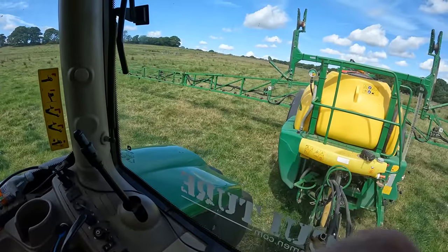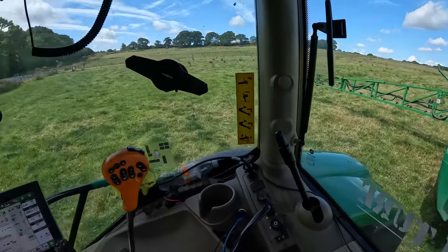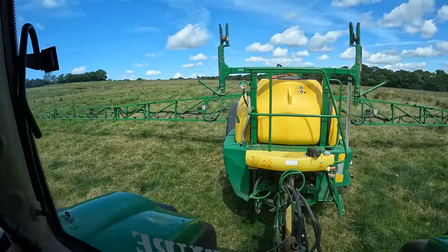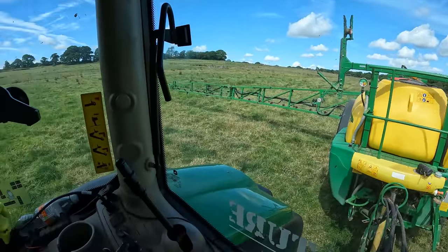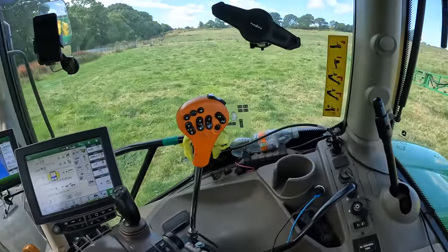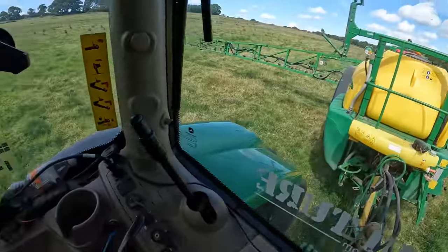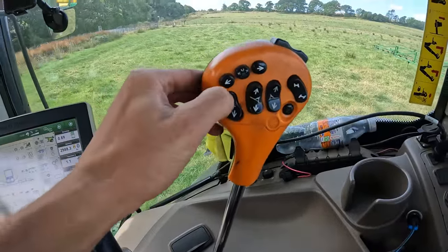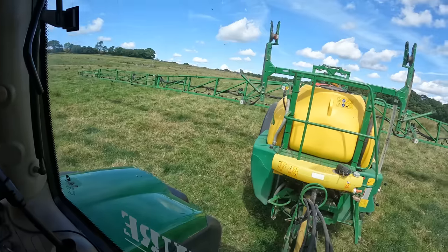What will take longer than actually doing these plots — it only took about five minutes to spray — is folding the sprayer up and unfolding it and doing the paperwork between every plot. The first thing I need to do is lift the sprayer up in the air. On my joystick, the left-hand button lifts the arms up.